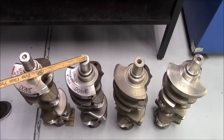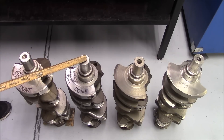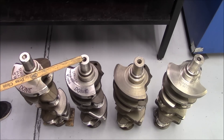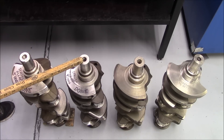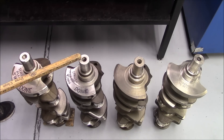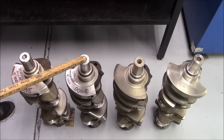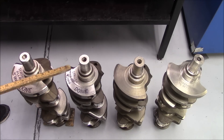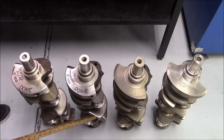This is our 039 cast 454 crank that we selected for our build. The process we go through when we prep this crank: first it would be hot tanked, then steel abraded, then wet mag'd, and then demagnetized. At that point, if everything checks out, we would tap all the holes.